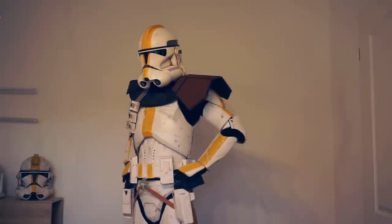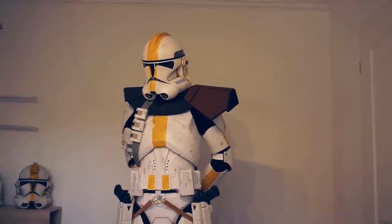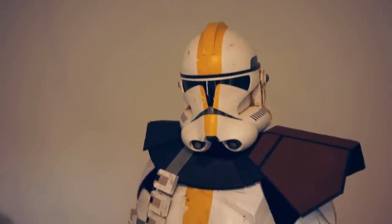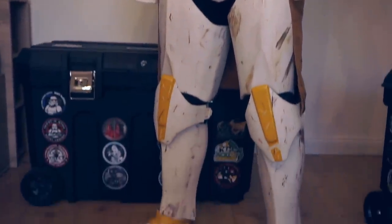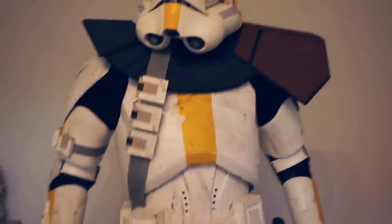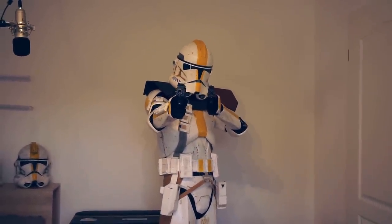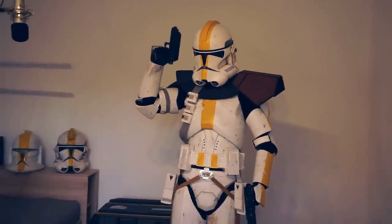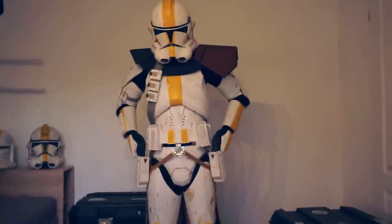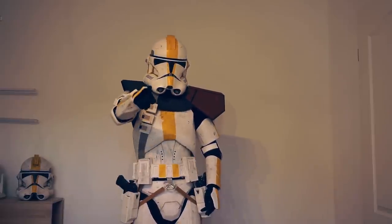And this is how I put on clone armor. Thank you for watching everyone, have a nice day and always remember — clones are cooler!